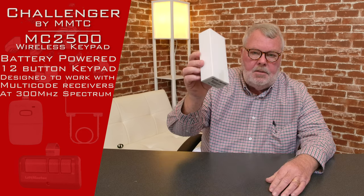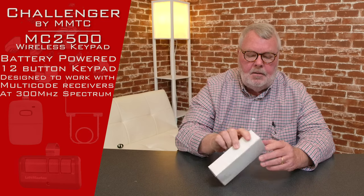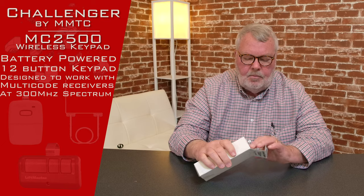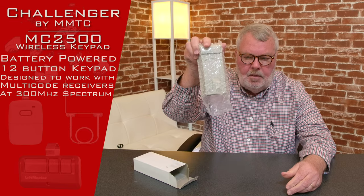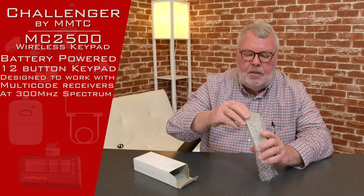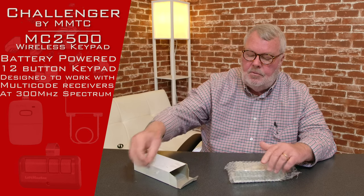When you get it, it's going to come in a nice white box — it says Challenger on the end. I'm going to open this up and show you what it looks like. It ships in a bubble-wrapped envelope to keep it safe, and they even include a couple of screws to mount it with.